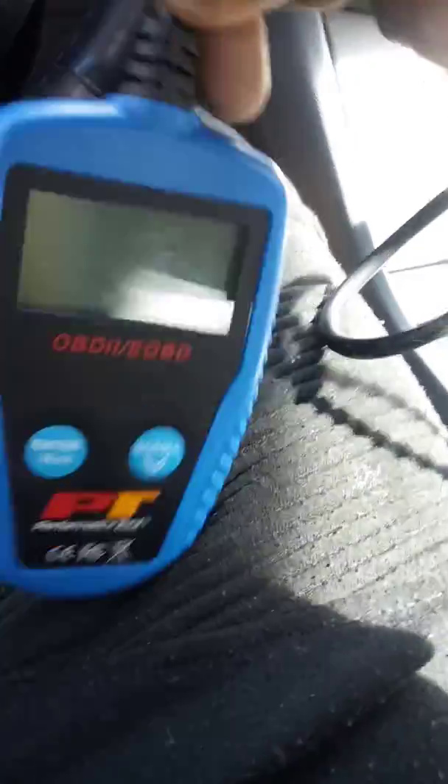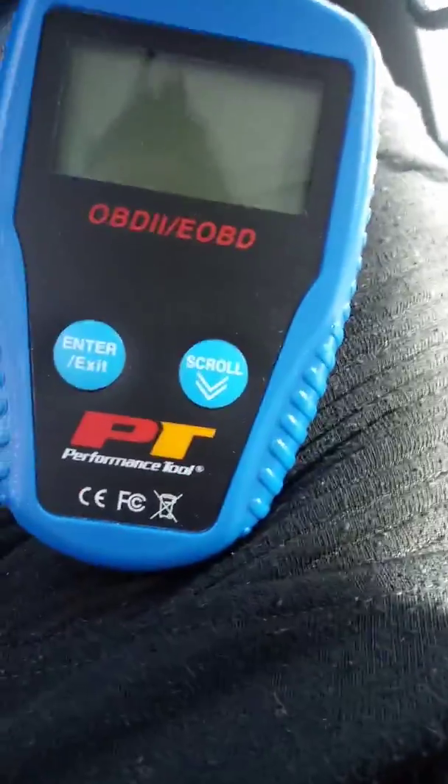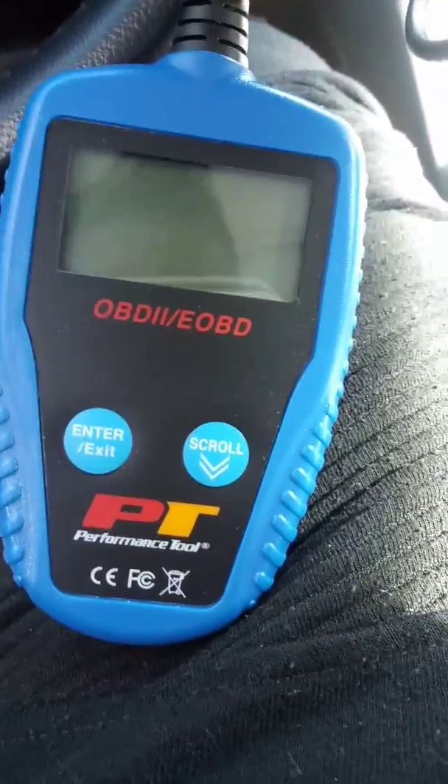In this video I'm going to be showing you how to use a diagnostic scanner. This is the multi-lingual diagnostic scanner by Performance Tools.